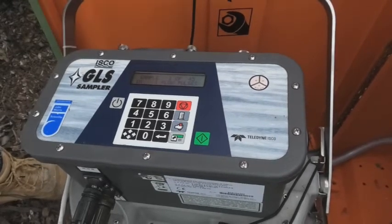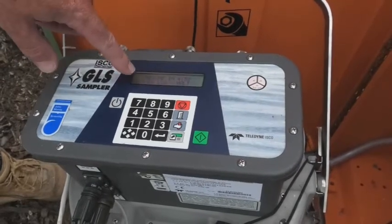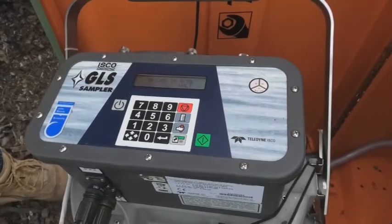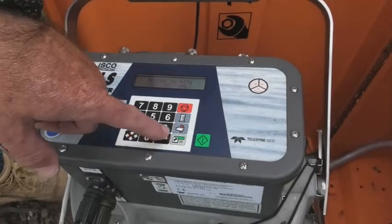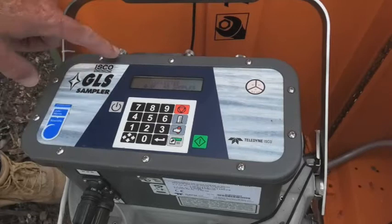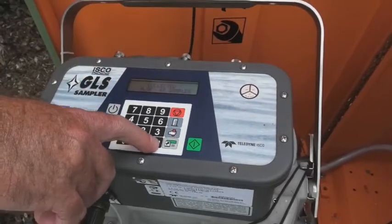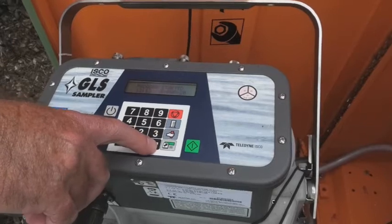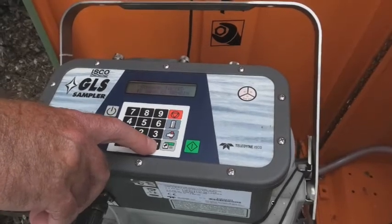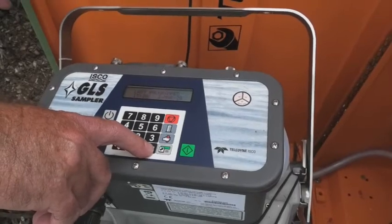So the first step in the process would be to hit the red HALT button, and it gives you an option to view the log or HALT. So in the first instance, if you've had a successful event, I would view the log and it would take you through — it'll tell you how many samples have been collected of your whole program, tell you when you turned the program on, when you paused it, and how many were left.